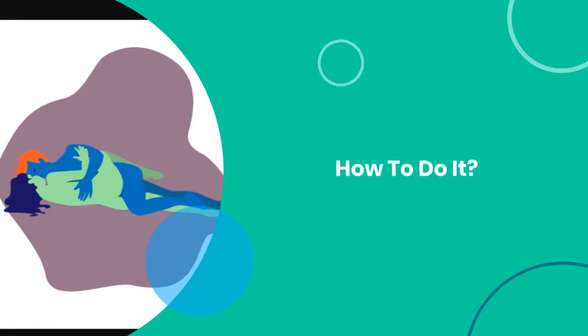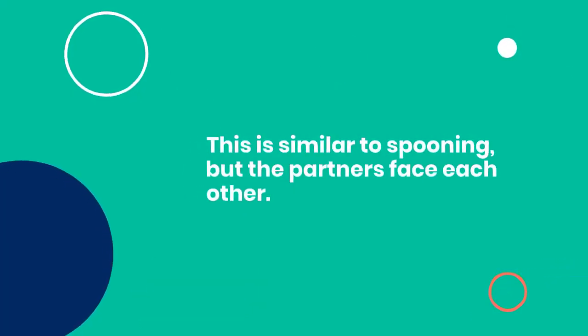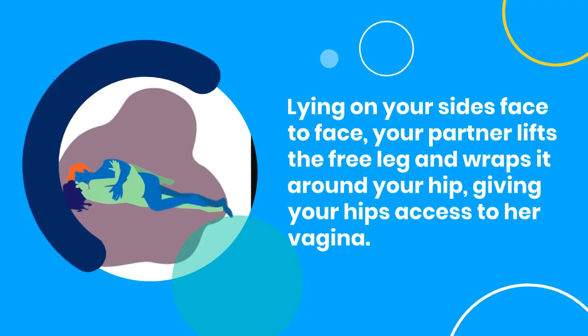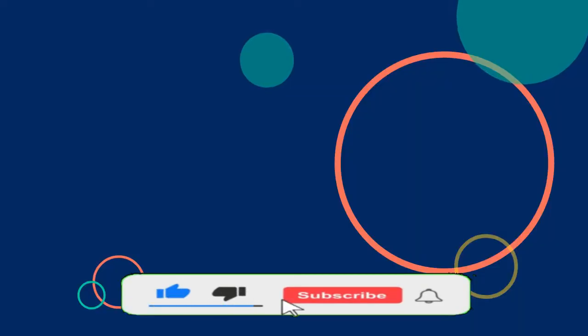The Side-by-Side Sex Position: How to do it. This is similar to spooning, but the partners face each other. Lying on your sides face-to-face, your partner lifts the free leg and wraps it around your hip, giving your hips access to her vagina.